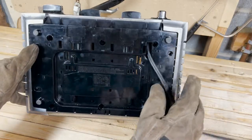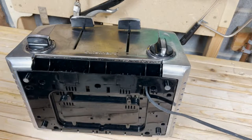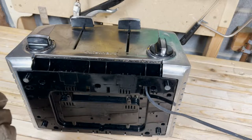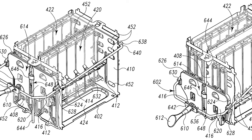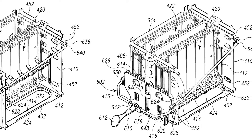Before I crack this thing open, I'd like to answer that burning question you have seared into your brain right now. What is a toaster? A toaster is an appliance that uses a heating element to induce the Maillard reaction in a piece of bread or pastry.